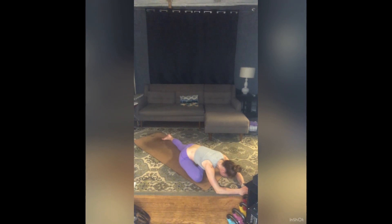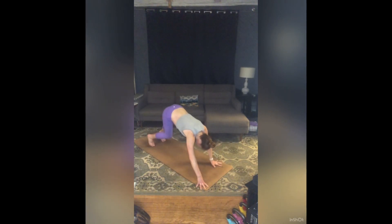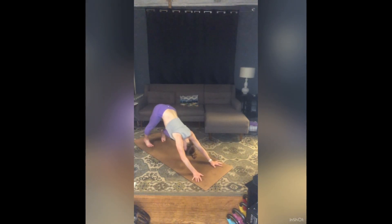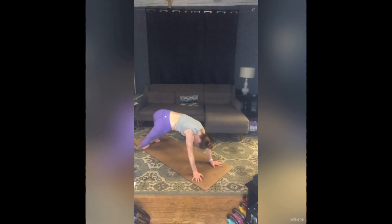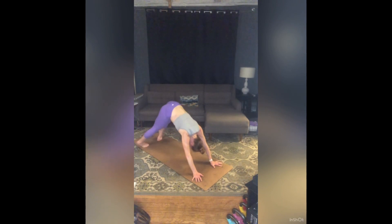You might notice how different stillness feels after all that movement, all that flow. Start to walk your hands back in, tuck your back toes, step back downward dog. Take whatever you need to release — you might pedal the legs, you could open your mouth, stick out your tongue, maybe take some pivot side to side with those heels in down dog like we did in the beginning of class.